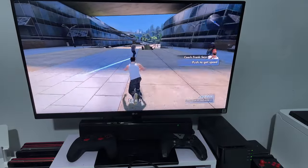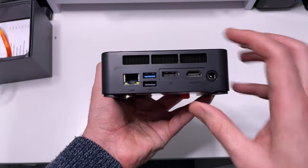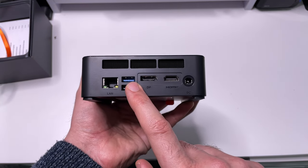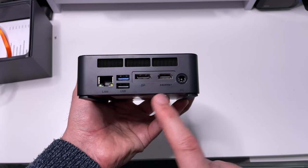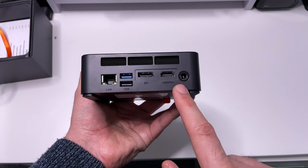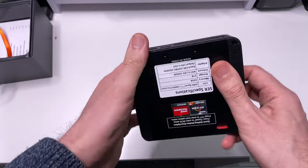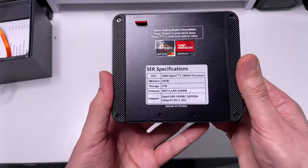This side has good ventilation. On the back we have gigabit ethernet, a USB 2 port, another USB 3 port, a DisplayPort out, HDMI, more ventilation, and the power input. The other side also has more ventilation, and underneath you can see the specs one more time.